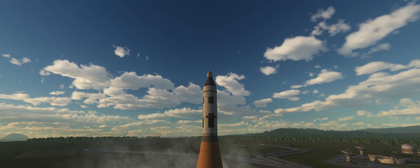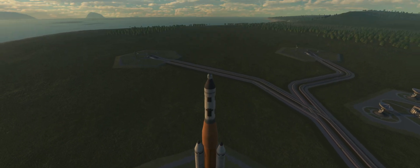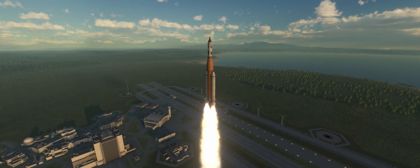This one has taken Filtless Kerman and Radoslav Kerman all the way to the surface of the moon and back. If you have missed that video, do check out the comments below as it will be linked. However, let's get onwards to the build.